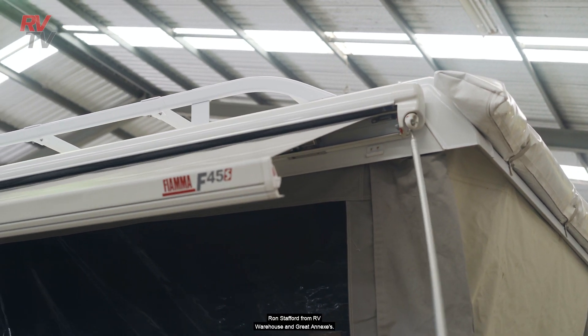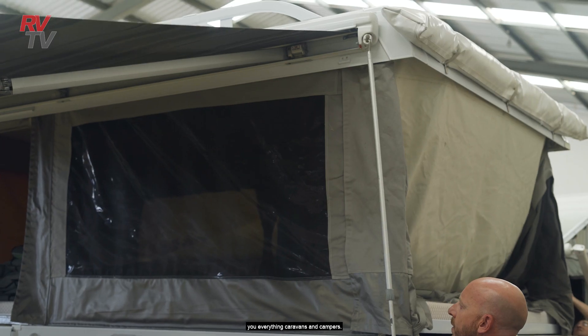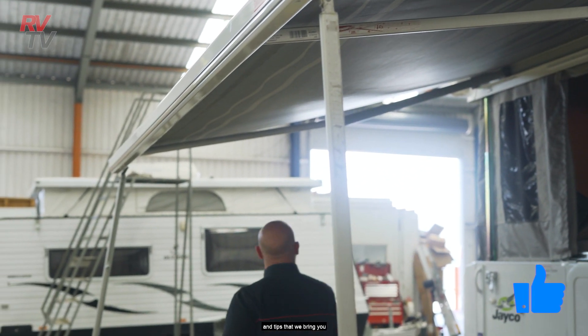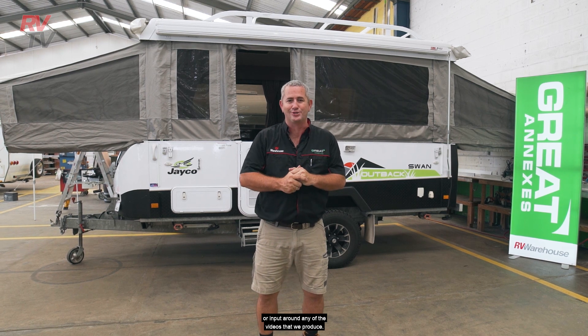Hello again RVTV viewers, Ron Stafford from RV Warehouse and Great Annexes, and this is the channel that brings you everything caravans and campers. So if you're new here, subscribe in and keep up to date with all these great information and tips that we bring you. Get involved with us and comment underneath if you've got particular questions or input around any of the videos that we produce.